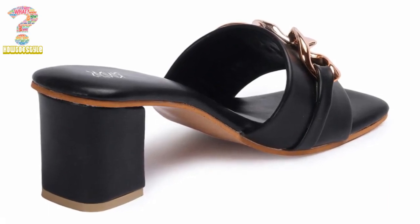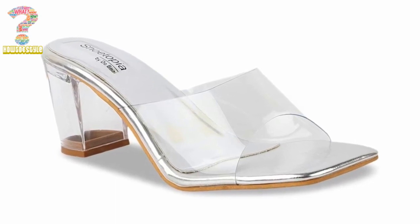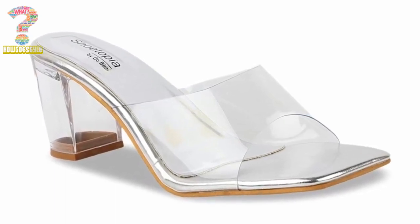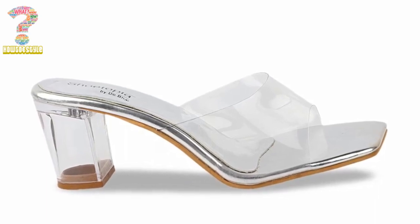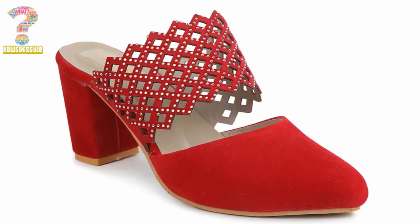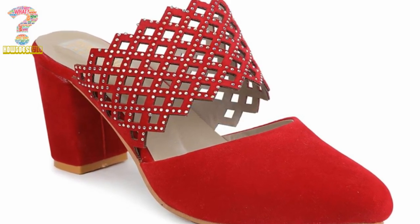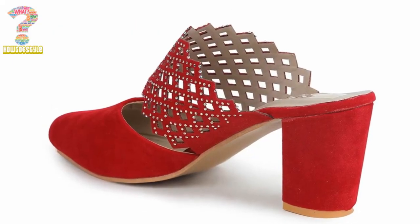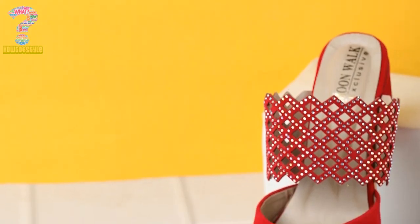Another feature that distinguishes Mule footwear is their versatility. Mules can be dressed up or down, making them perfect for a wide range of occasions. They can be worn with casual outfits like jeans and a t-shirt, or dressed up with a skirt or dress for a more formal event. Furthermore, Mules can come in a range of heel heights, from flat to high, which provides even more versatility to the shoe.